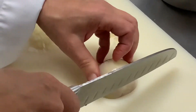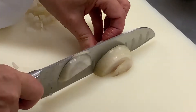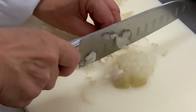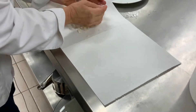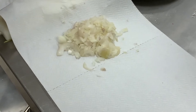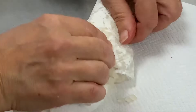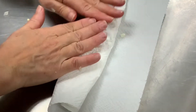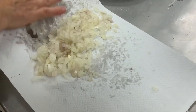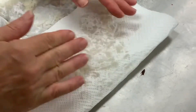Je commence à avoir du chagrin. Toute l'eau de végétation, hop ! Surtout, on ne se frotte pas les yeux après. Vous voyez, ça mouille au fur et à mesure. On peut prendre une mousseline ou un torchon. On va les faire dégorger un peu, histoire d'enlever le maximum d'eau. Ça s'humidifie au fur et à mesure.